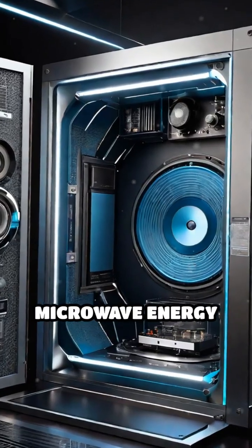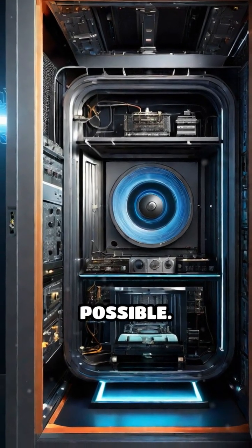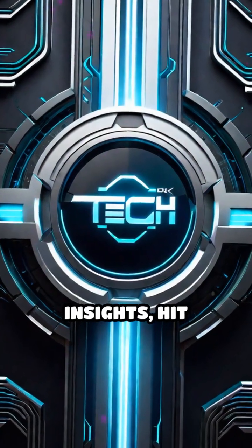So it's the magnetron's microwave energy and smart design that make fast, even cooking possible. For more tech insights, hit subscribe.